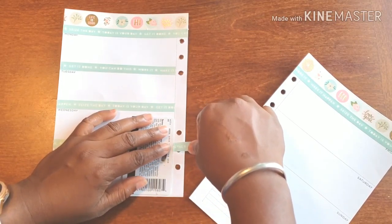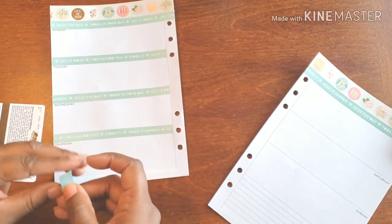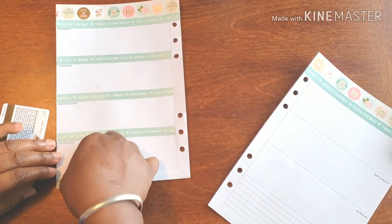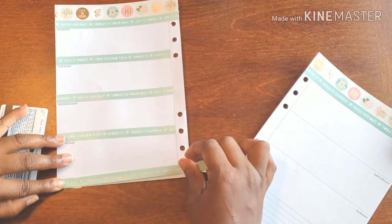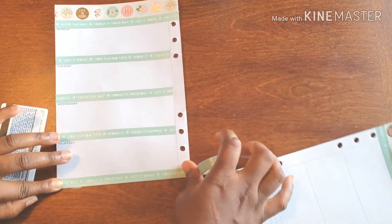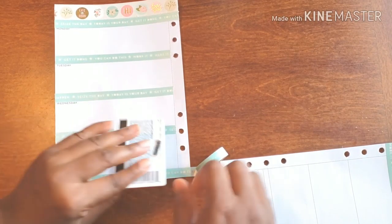I'm actually going to go all the way across the bottom since we used this washi at the top as well. That's why I took out that dark black line — so it doesn't show through in the midst of the actual words.